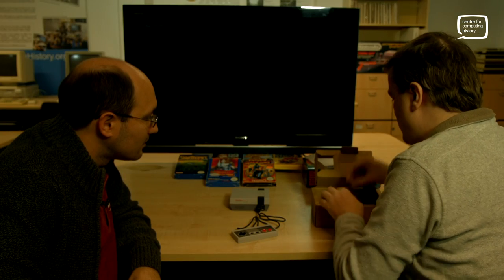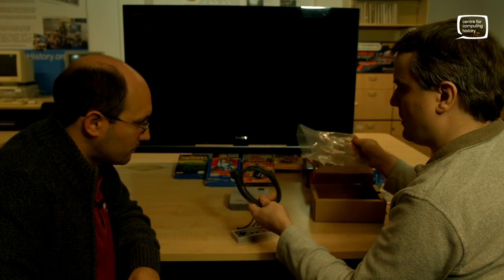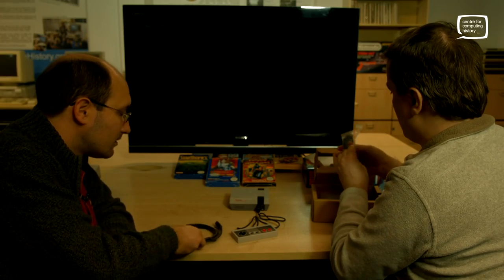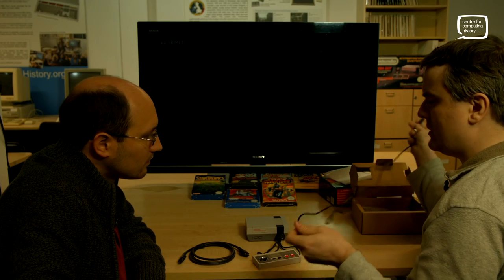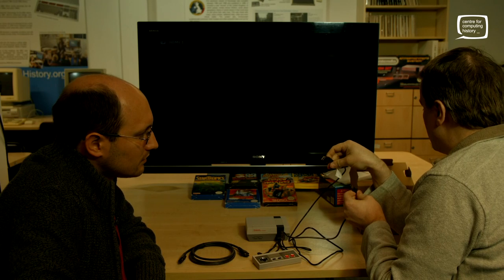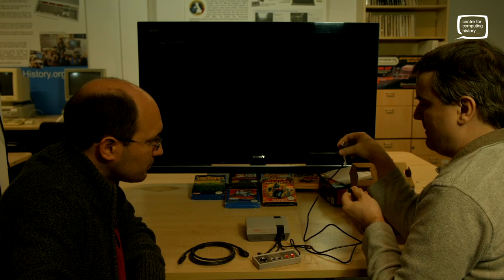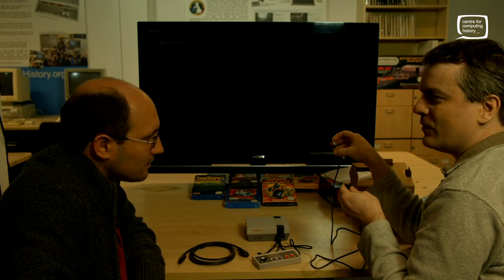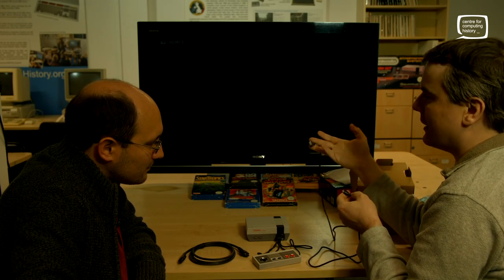Also in the box we have an HDMI lead — also fairly short. The last little piece is a USB to mini USB cable for charging. Now you don't appear to get a charging plug with it, which is a bit unfortunate. I suppose you've always got one somewhere, but they don't cost an awful lot of money — you'd think you'd have one in there. It's a little bit off.